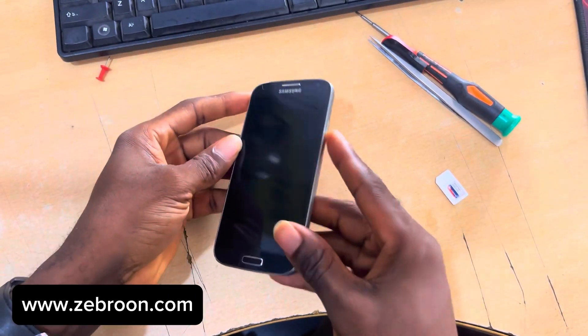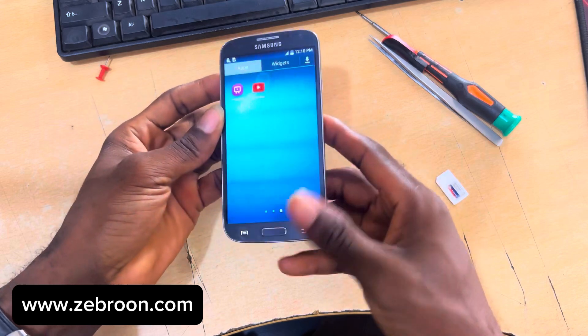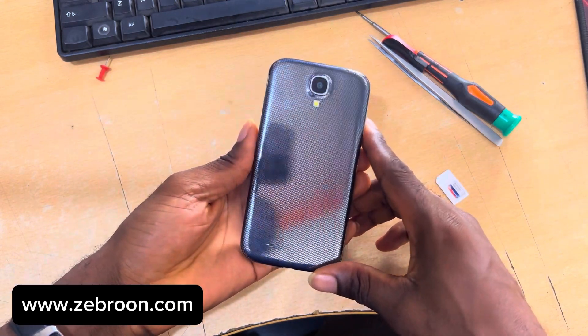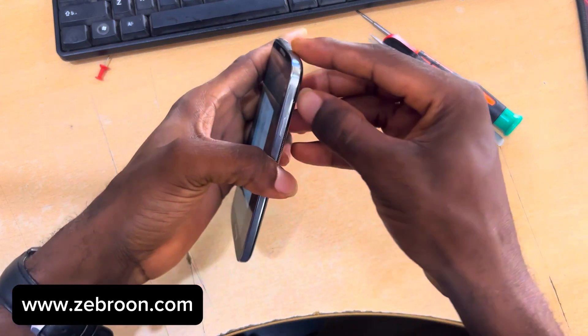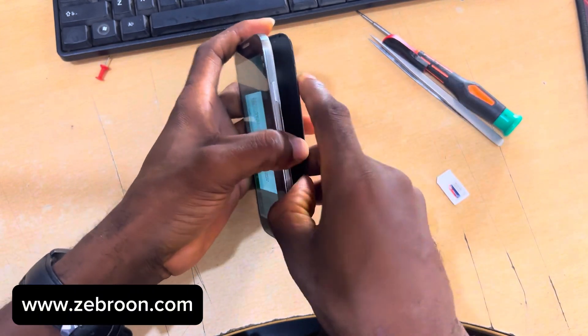Hey, what's up guys, my name is Zebron and today I have this Samsung Galaxy S4. This phone is locked to a particular network which is T-Mobile, as you can see at the back. So if you insert a SIM card from a different network, you will not be able to use the network or the SIM card.